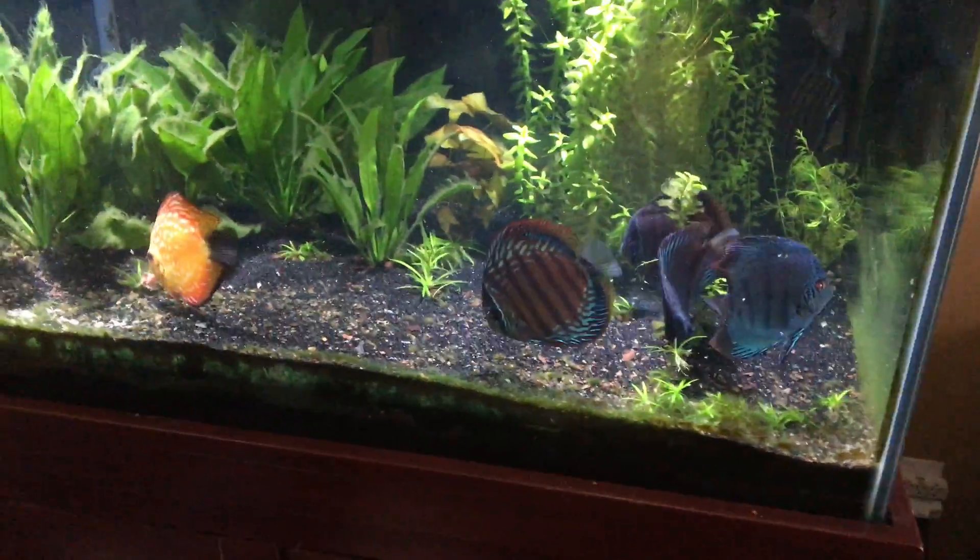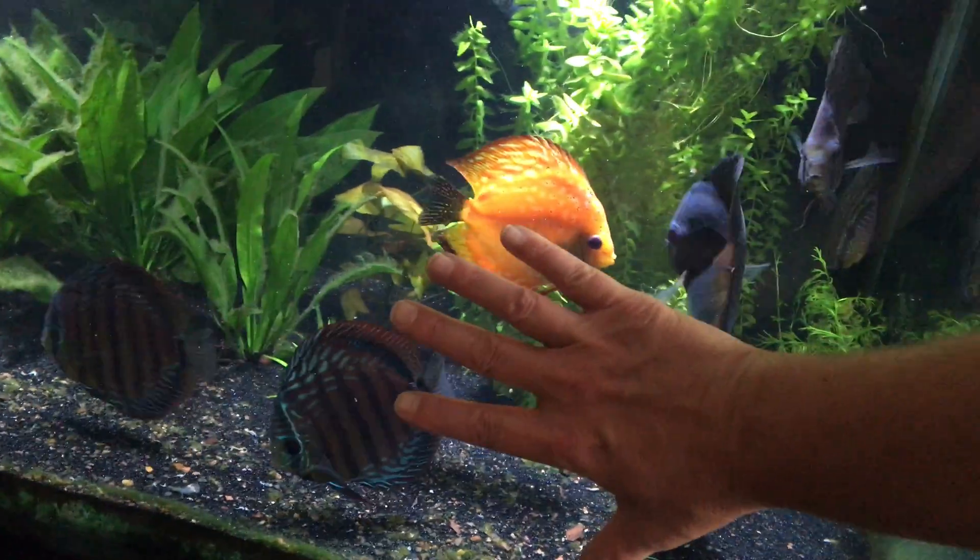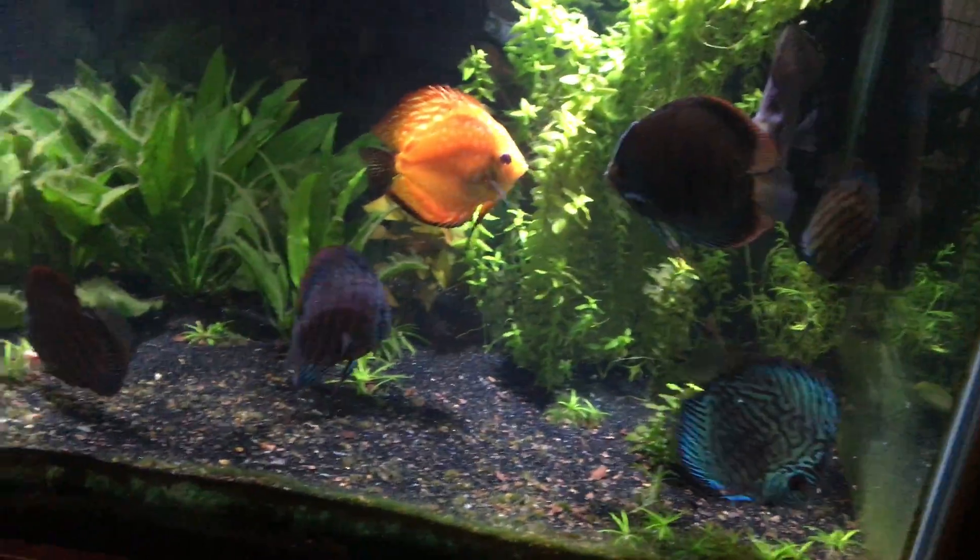They're the size of my hand — just to give you an idea, there's my hand. These guys are pretty healthy.